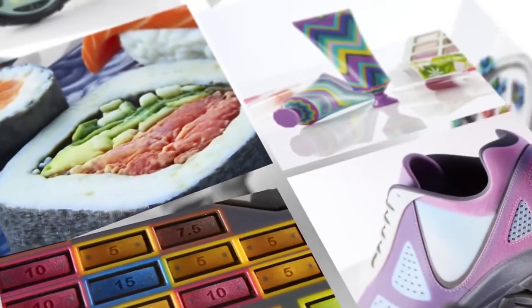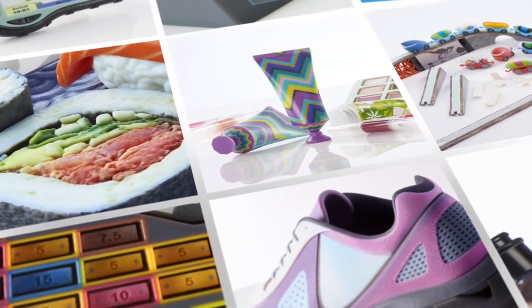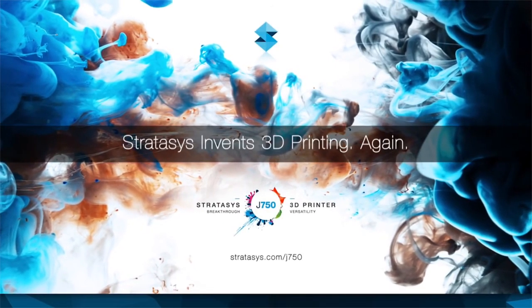Stratasys has stood on the shoulders of its own geniuses to fulfill the promise of 3D printing. With the Stratasys J750 3D Printer, Stratasys invents 3D printing again.